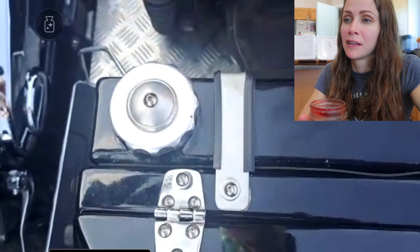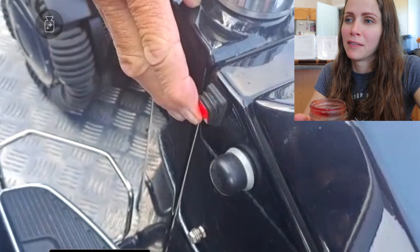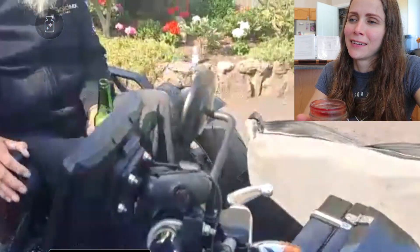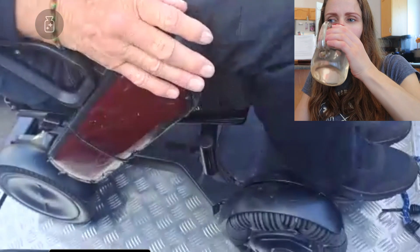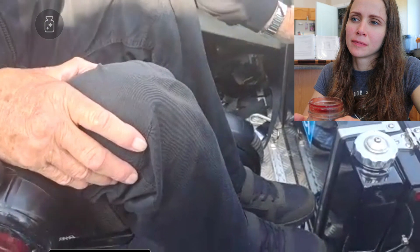Up here is a 16-litre auxiliary fuel tank, so I've got extra fuel. It pumps fuel directly into the Harley fuel tank with this button here — you can hear it. I can flick that while riding along. We also put tie-down points in, and I put straps through the wheelchair itself so it doesn't bounce around on rough roads.